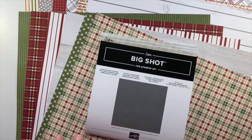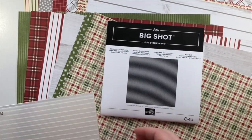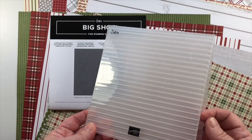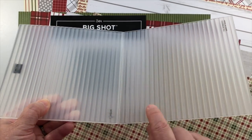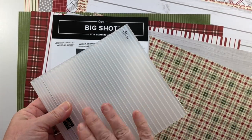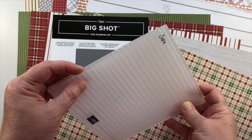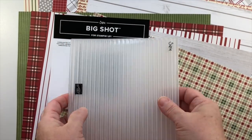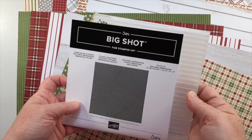One of my favorites is the corrugated dynamic textured impressions embossing folder — or as we'll probably call it, the corrugated folder. This is one of the 3D dynamic folders. It has the same design on each side, so if you choose to color an embossing folder you could do it on either side, and the pieces fit in the grooves of one another. It's going to have a lot of dimension to it.